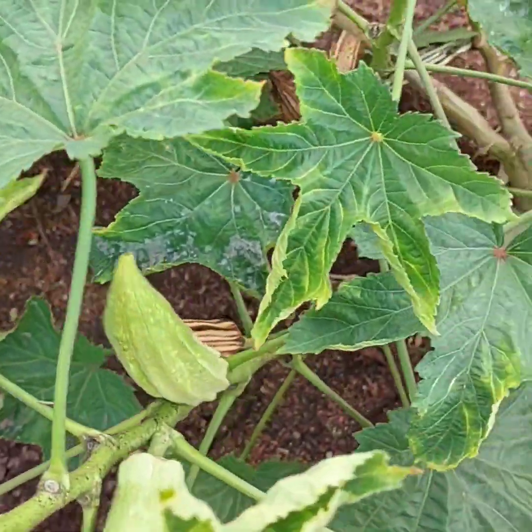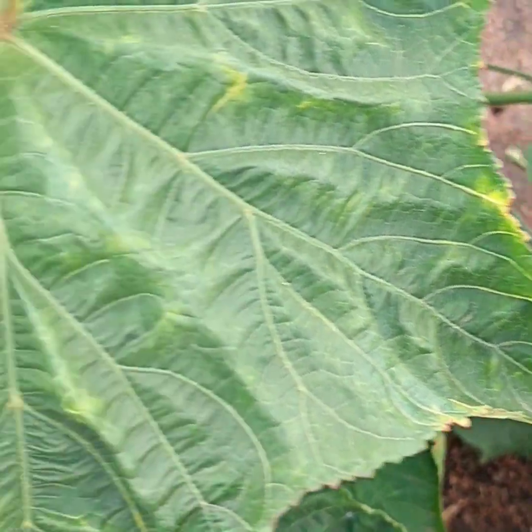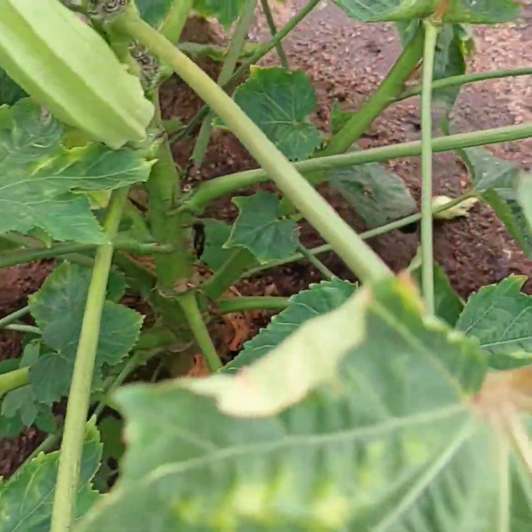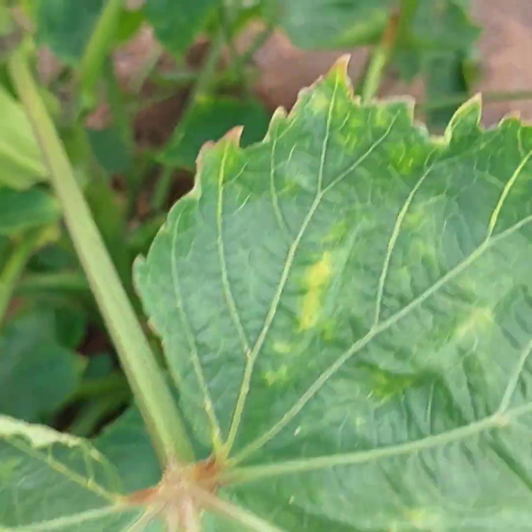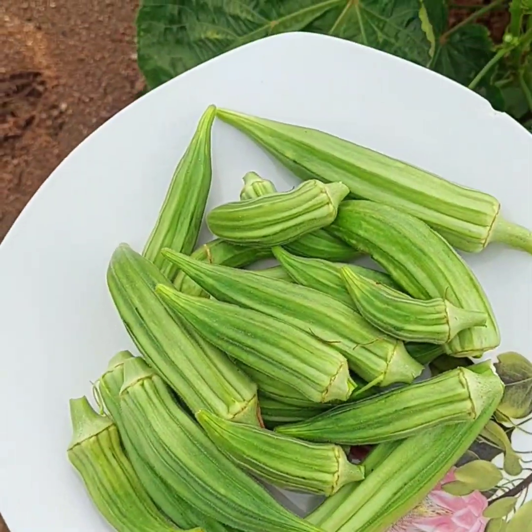You need to trim your okra plant. By trimming, I'm talking about simply cutting off the shoot. When you cut a single shoot, more shoots will come from your okra plant.